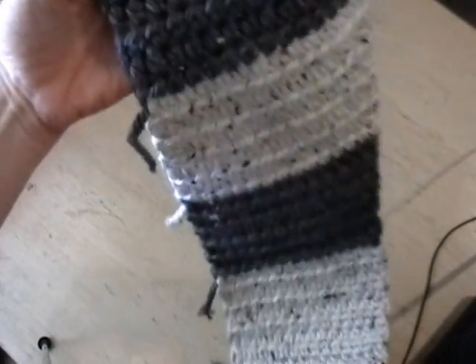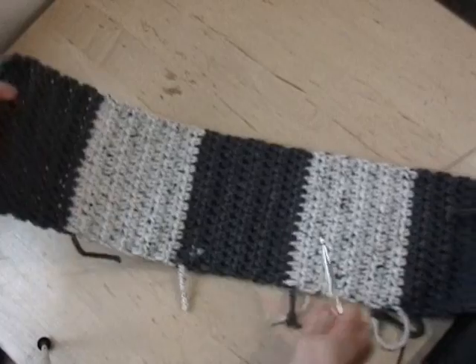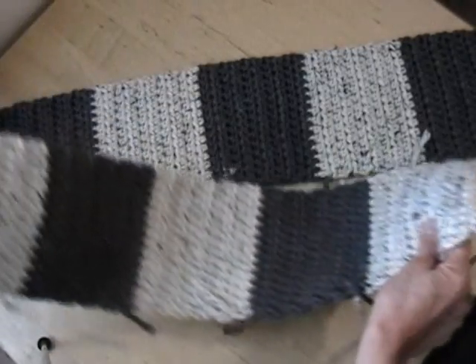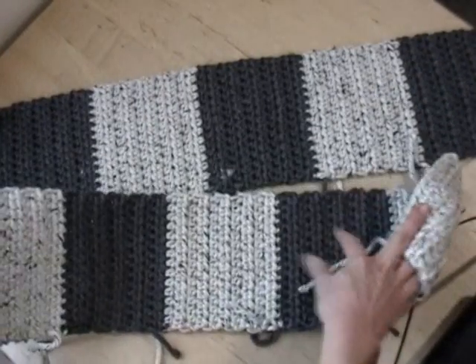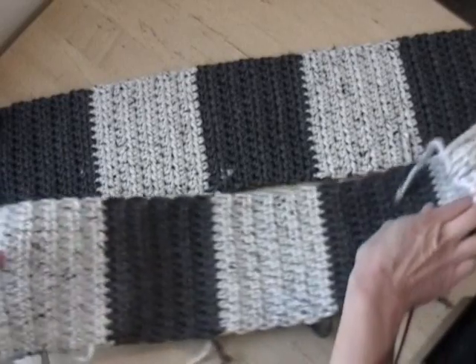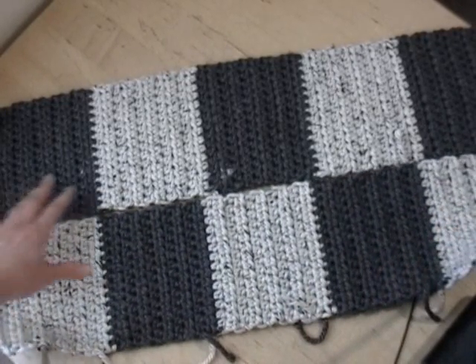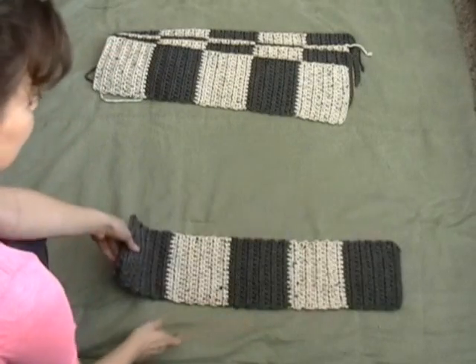I'm going to call this a panel. I actually have the second panel done, so here is what that looks like: cream, gray, cream, gray, cream. When we put those together it's going to be so cool. I've completed five panels.